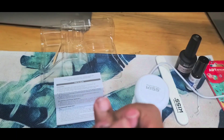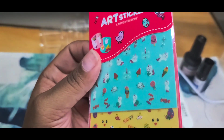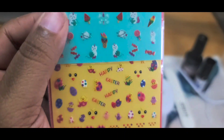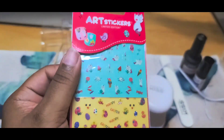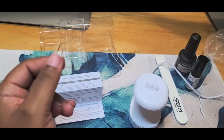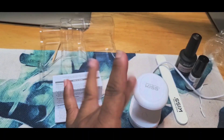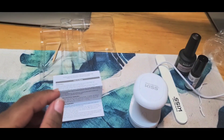One more thing — the kit also came with these cute little Easter nail stickers. Since I ordered back in early February, I was thinking I'd do an Easter set. They are really cute, but I'm not going to use them since Easter is over. I'm going to do a nail set with my gel light polishes and see what I come up with.